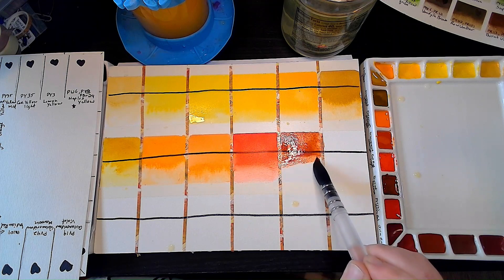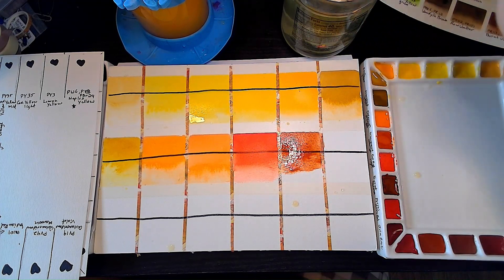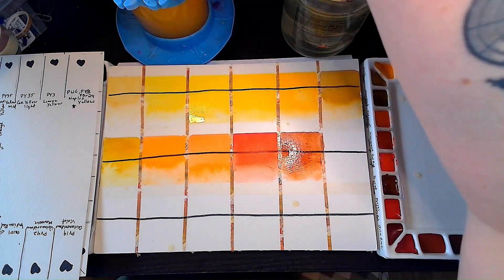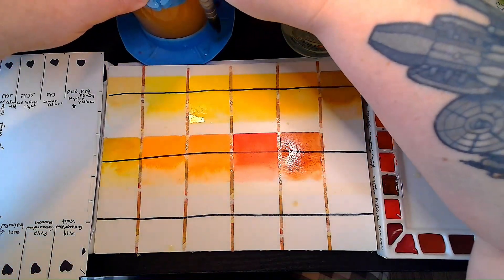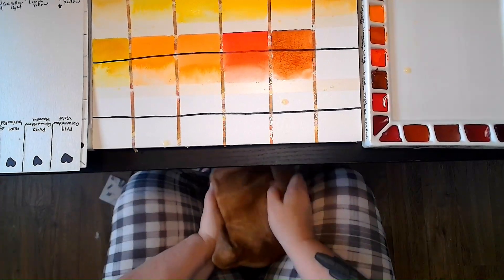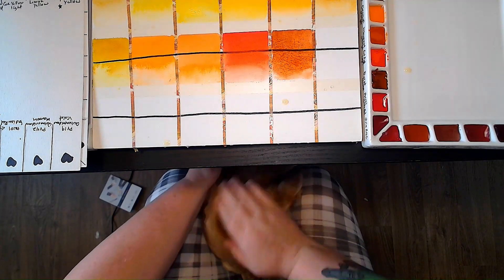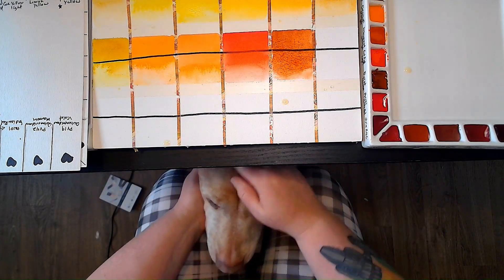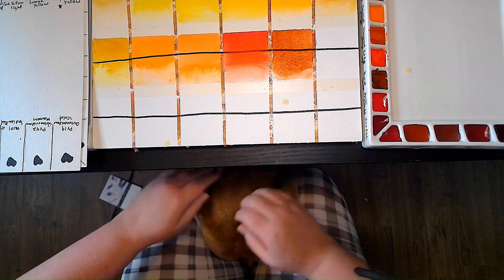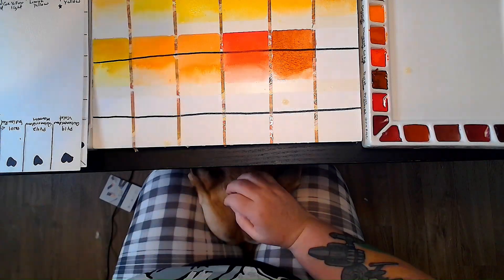My dog is begging for pets underneath the table here. Let me just rinse this off and set it aside so you guys can see my sweet dog. Ellen! What are you doing, silly girl? This is what she does — she sticks her head in your legs because she needs her emotional support human. So I'm going to go take care of my dog and then get back to my swatching.